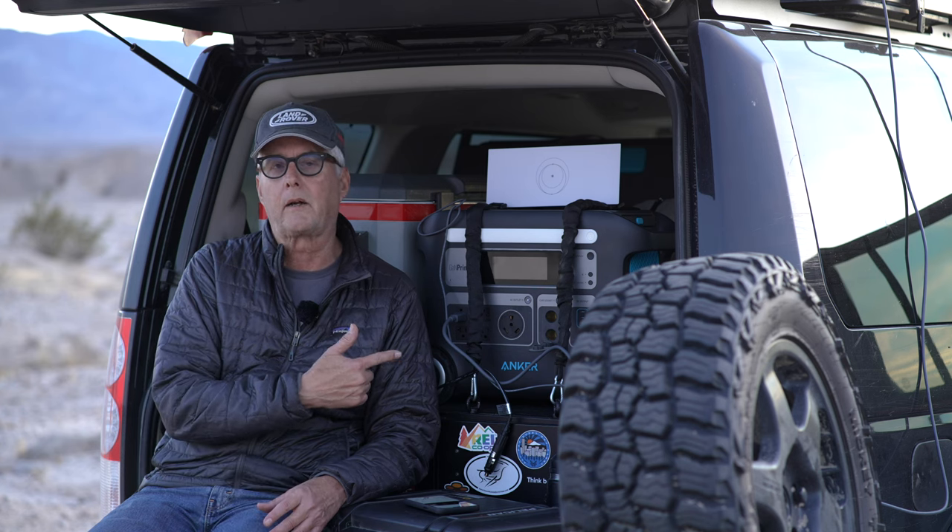Obviously, you don't want to run this thing all the time if you're overlanding. Even with a big power bank like I have, that's going to run through your power pretty quickly. But what I will do is simply, when I want to stop at lunch or something, I'll check my email and voicemail and text. And I'll do the same at night, and then I'll just turn off the unit.